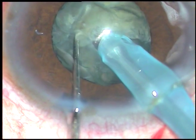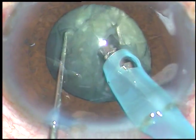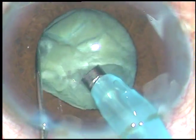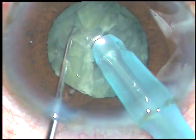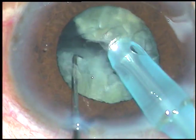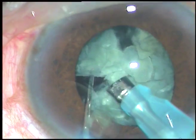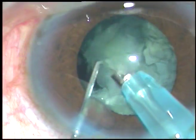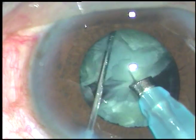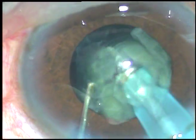The nucleus is held firmly and then it is chopped. If the pupil is not well dilated, I do vertical chop like this. The nucleus must be chopped into several fragments in a small pupil before I try to emulsify the pieces. Phaco power used in this case is 60%, flow rate is 45 ml per minute, and vacuum is 450 mmHg.